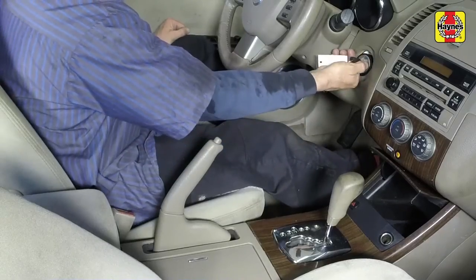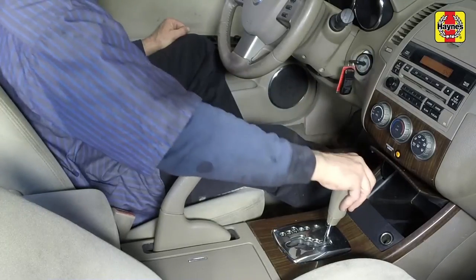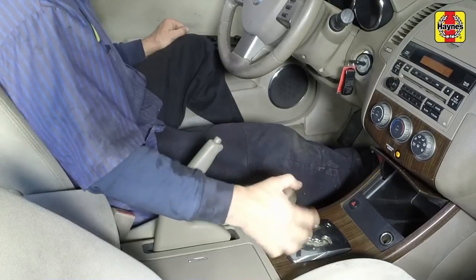Start the engine. With the engine idling and your foot on the brake, move the gear selector lever through each gear position, pausing for a couple of seconds in between, then return the shifter lever to park.